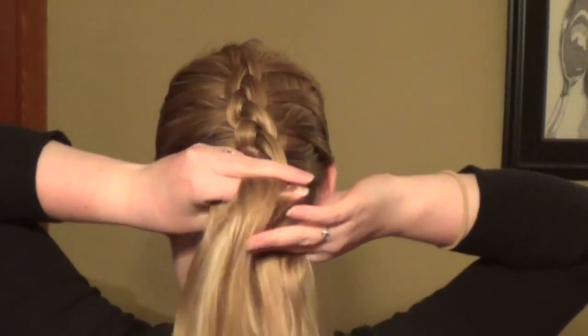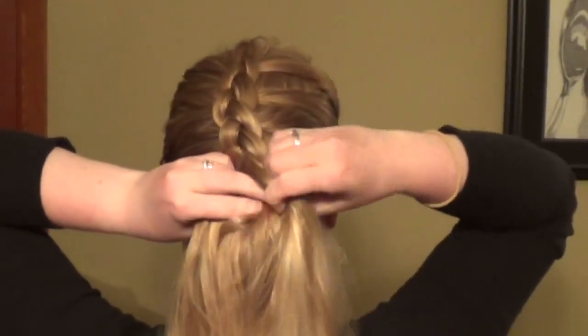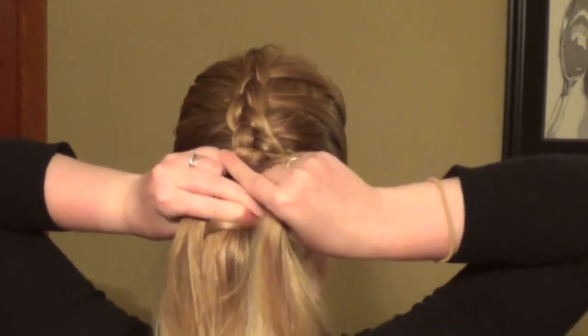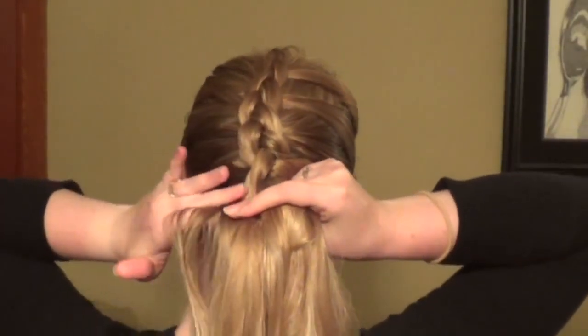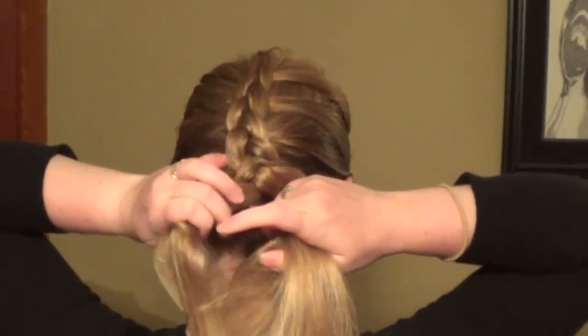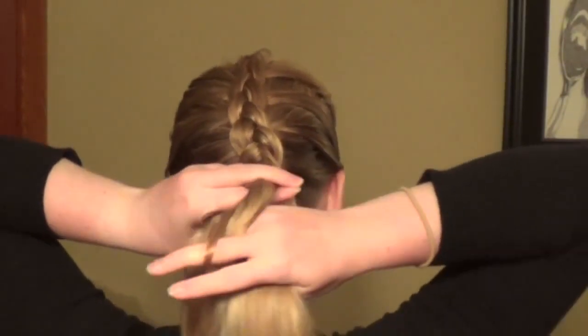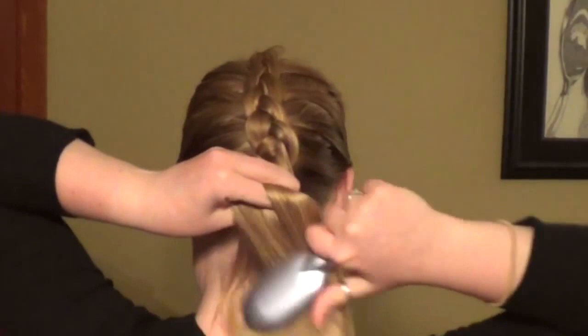I am continuing the same pattern all the way down throughout — taking pieces from the right, it becomes the middle; taking pieces from the left, passing it underneath, and it becomes the middle strand. And I am going to brush the hair out again here.